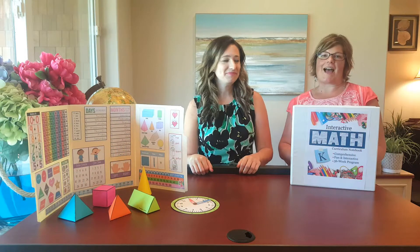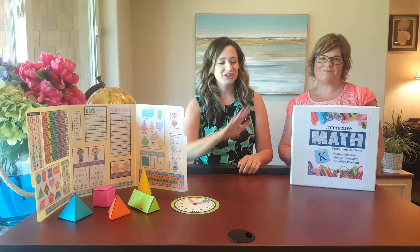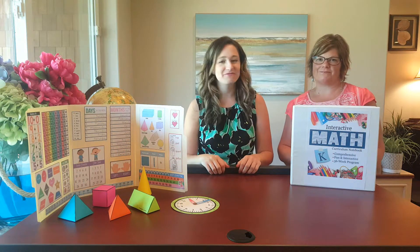Hi, I'm Valerie McClintick. I'm Lacey Falco. And today we're going to show you our new interactive math curriculum for kindergarten.